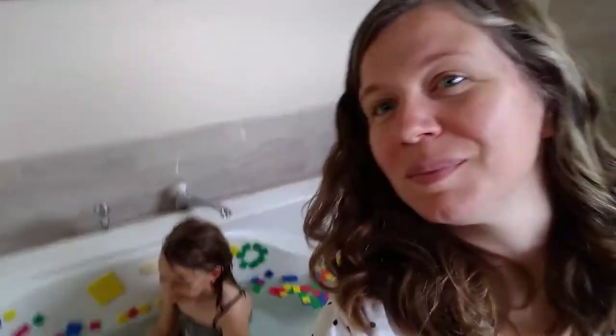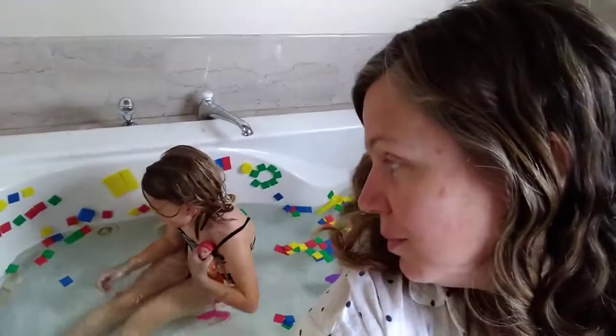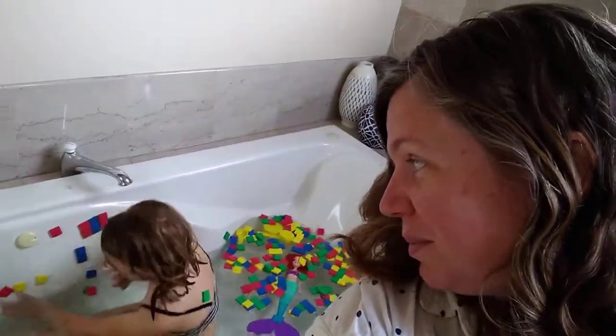Lots and lots of options. I want to know — what do you do in the bathtub? What do you guys enjoy doing? What are some of your bathtub play ideas? Send me an email, text me, take a picture, record a video, and let me know how you guys play.